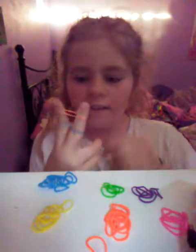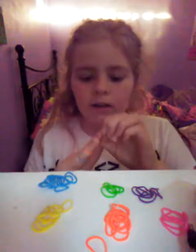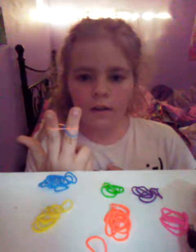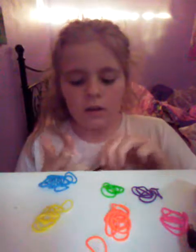And then you just put it straight on your finger. And then you take one and you put it on the orange. And then you take another one and put it on there.